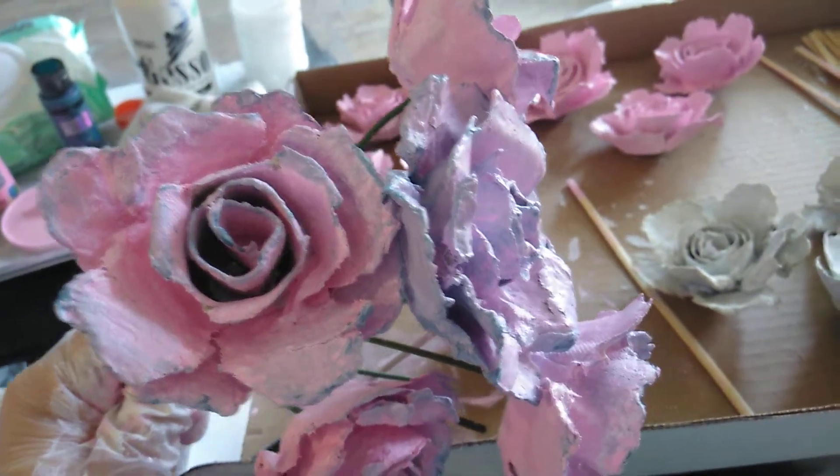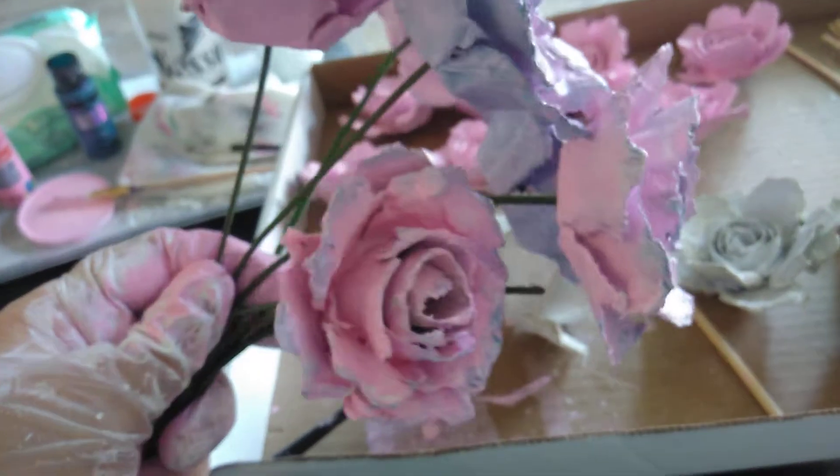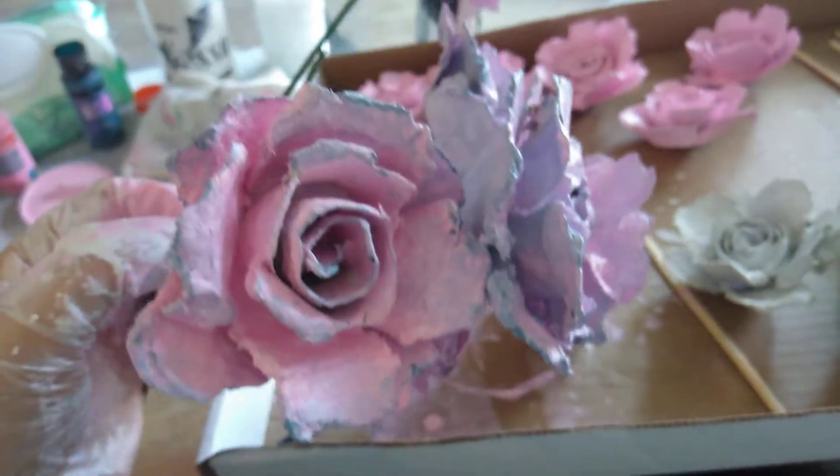Welcome back to my channel. I wanted to give you an update. I'm in the process of painting my beautiful egg carton roses.